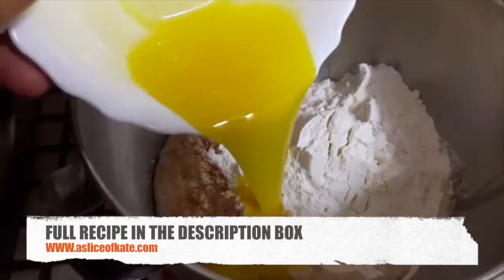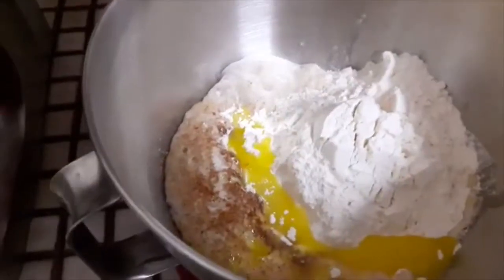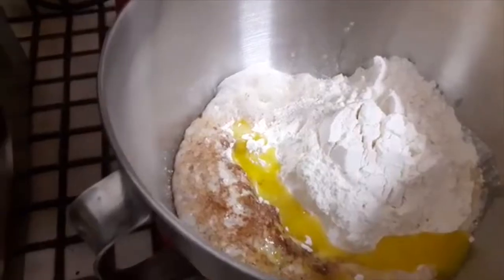So here we have the bubble mixture, flour, butter, cinnamon, some salt, and vanilla.